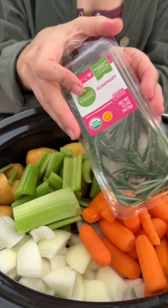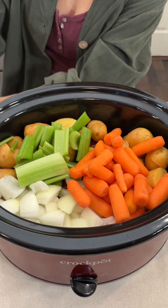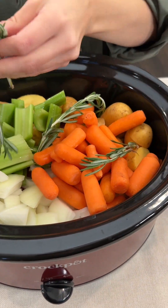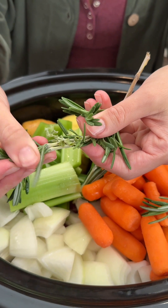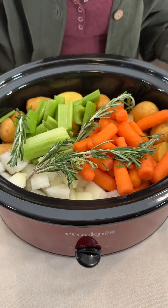We have some rosemary. This really goes great with our meat. You can of course leave off anything that doesn't work for you. Let me know what seasonings you like with your pot roast. This one has some flowers on it — that one's going to be extra flavorful. Rosemary is such a great flavor.